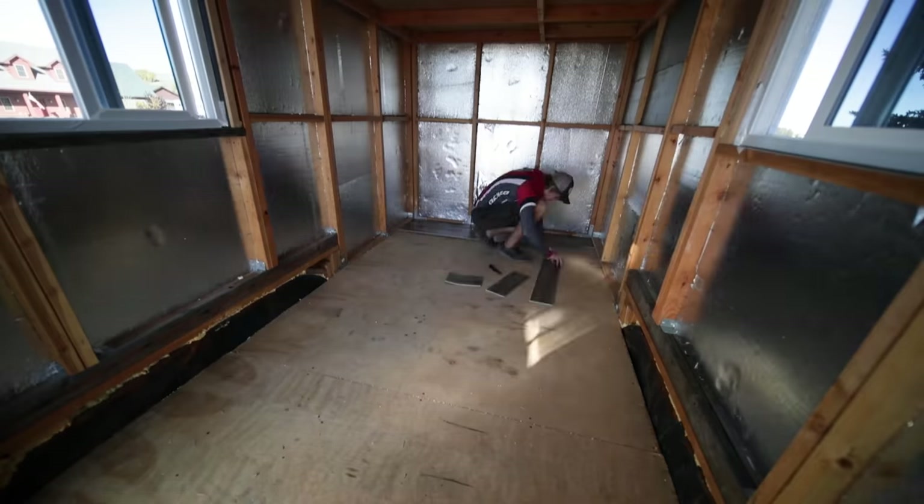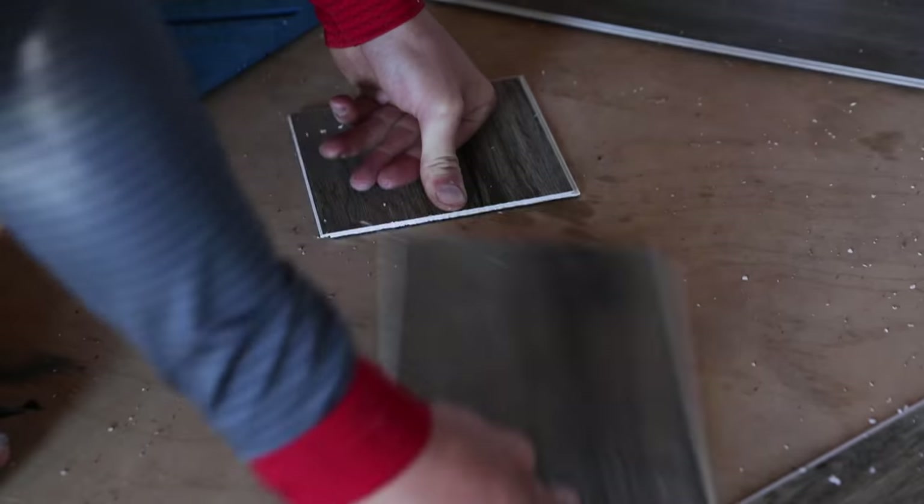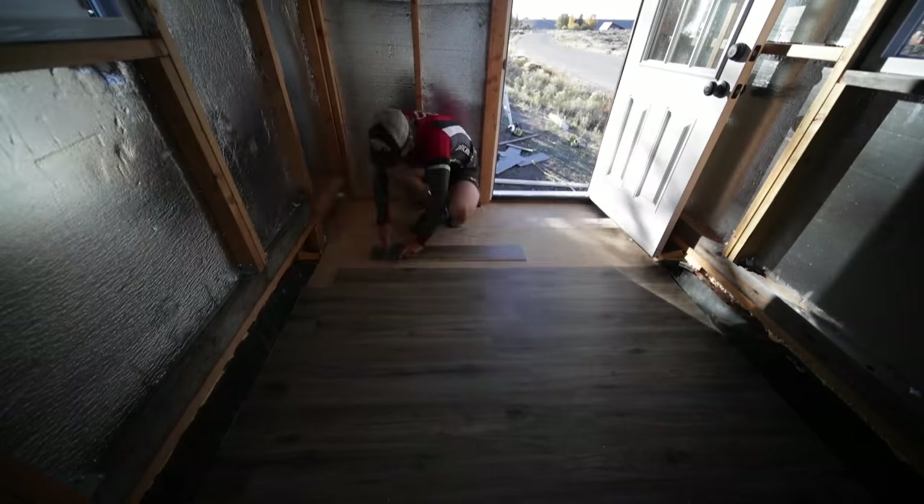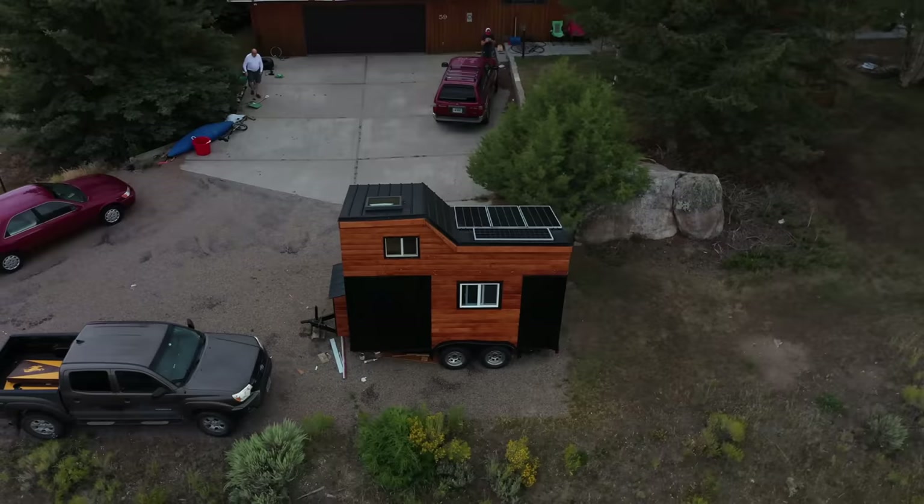Next, I needed to install the floor. For this, I ended up going with vinyl that has the same look and feel as wood. This stuff is kind of like a big, boring jigsaw puzzle, but it made this thing already feel so much more homey.